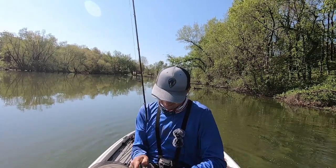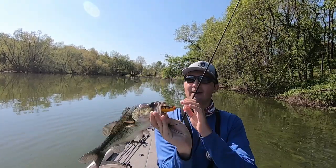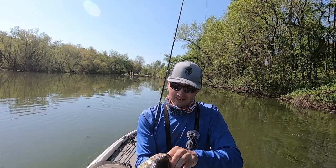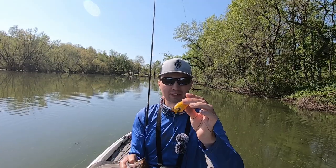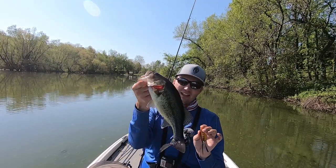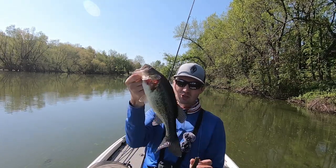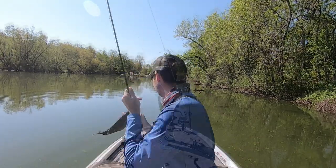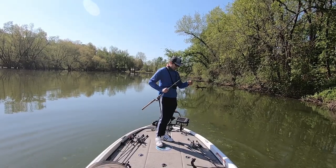Frog fishing is one of my favorite things to do in the whole world — that fish just chewed that frog. I catch so many fish on a frog. It's probably one of my top three techniques of all time. I've probably done well in more tournaments throwing a frog than pretty much anything else, especially in the spring and summertime. That's a really nice two-pound bass, a little female right there.